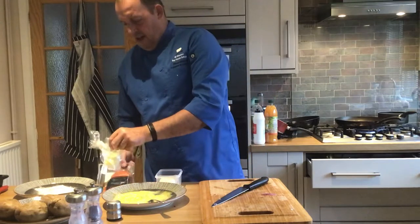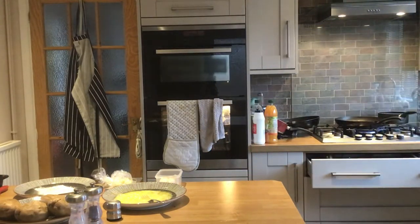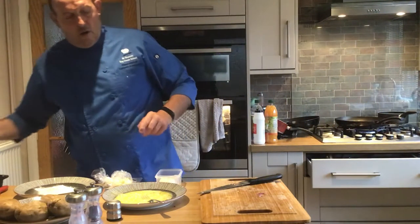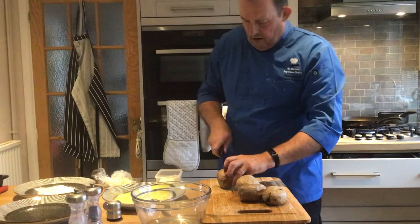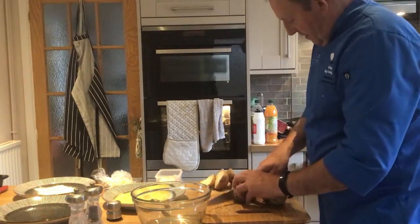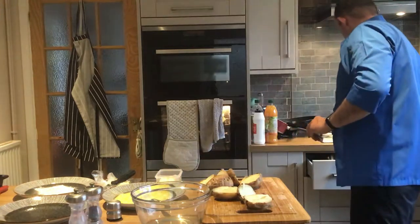I've also got some cheese and ham here — that's to go with cheese and chorizo in the potato skins. So I'll set that aside for a minute. I'm going to scoop the potato out, cut them all in half. One advantage of baked potatoes is it makes the potato nice and dry. If there are any bad bits, just cut them out.